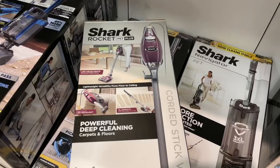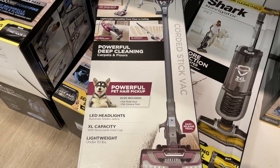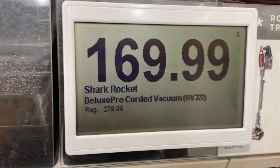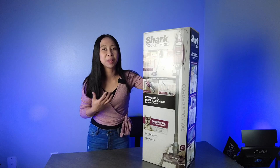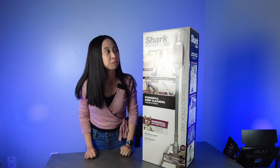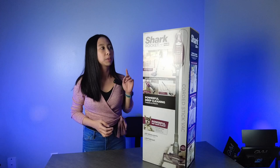I first went to Target to look for a vacuum but I didn't like anything there, so I went to Kohl's and found this. It's a Shark Rocket Pet Plus, model HV322, but we don't have a pet. This is actually for me because of my hair being all over the place. I'm like a dog that sheds, and I will be using this mainly for our bedroom.